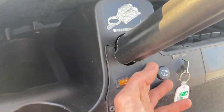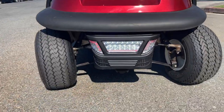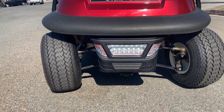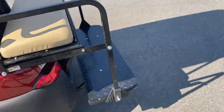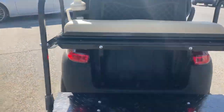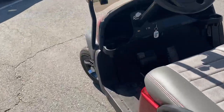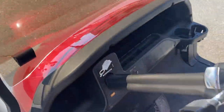We'll go right here to the headlight switch. And right there you have your headlight with the red LED accent — kind of matches the body. And then of course your tail lights. Turn them off right here.